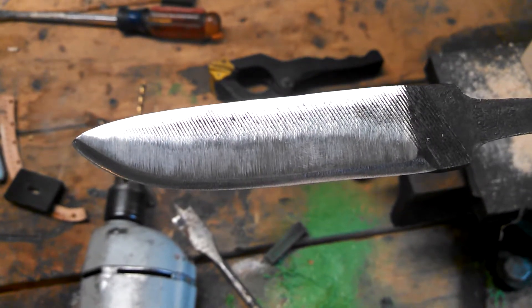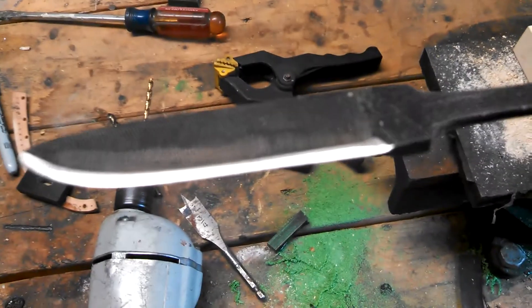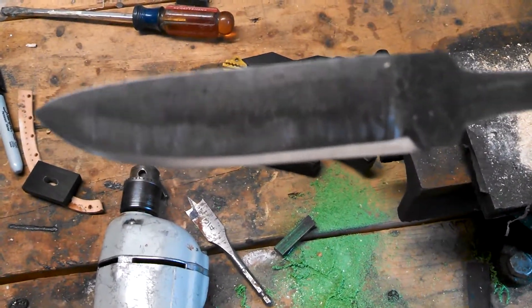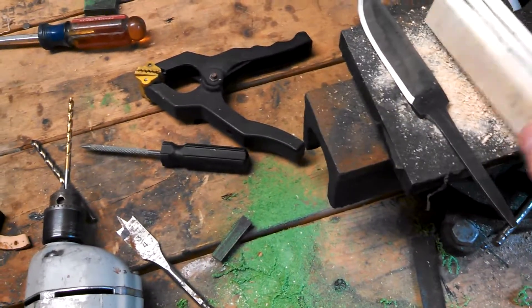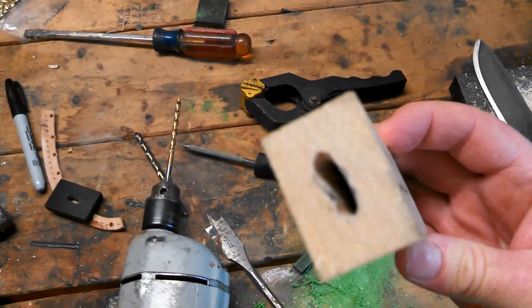I've done some grinding on it and I left a little bit of the rough work up top and a little bit of the black on there, a little bit of edge right there. And I got some bird's eye maple picked up for this and cut it out last night.